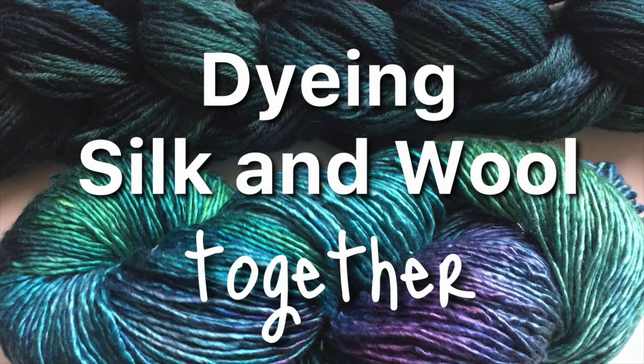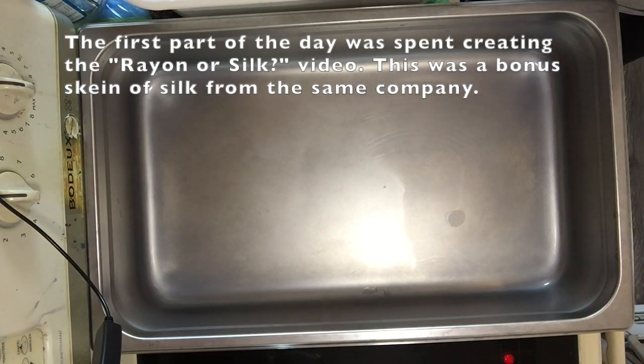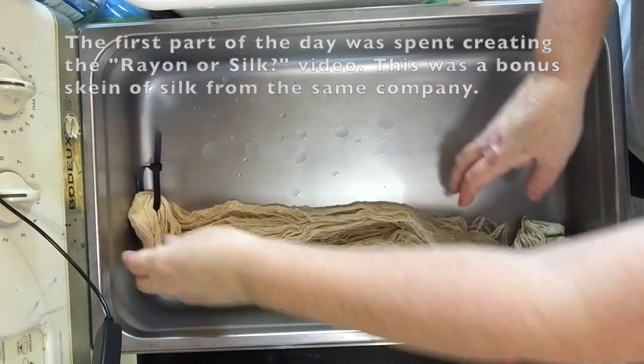Hello, this is Carrie Fell. Welcome to my studio. Here we have a beautiful skein of silk soaking.